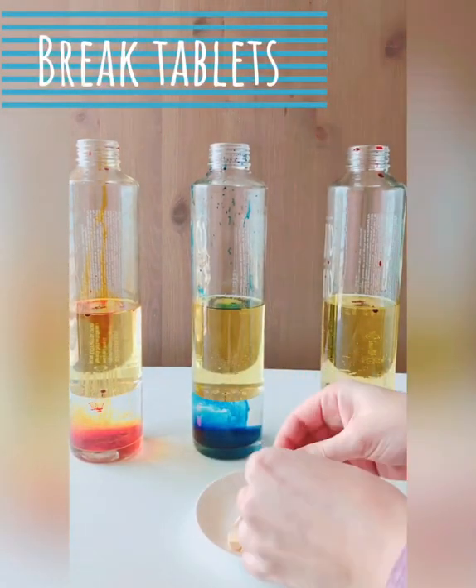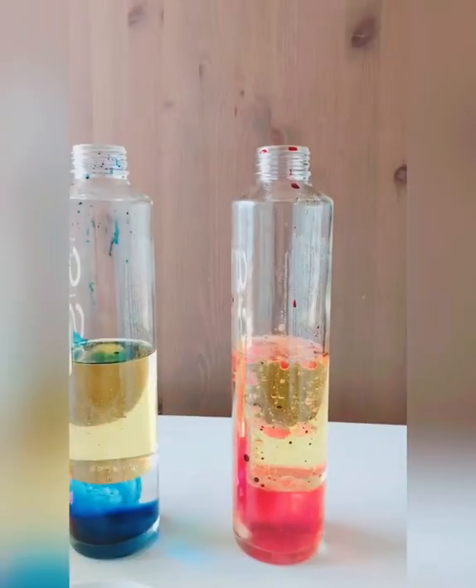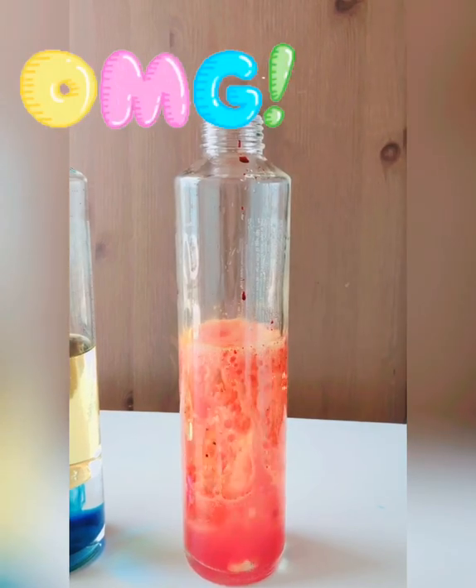Take a few tablets and break them. Now start dropping them one by one into each container and watch the lava.